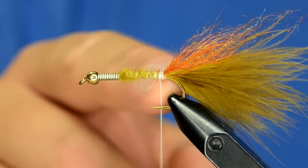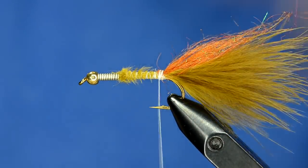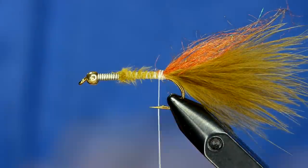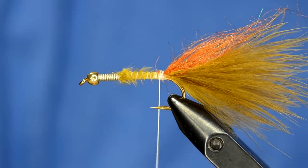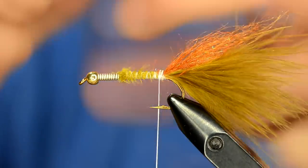Usually on a woolly bugger I tie things in so that you don't have a big tie-in point bump on the back of the fly, but on this one I'm going to tie everything in the back, twist it up together, and then advance it forward. So I'm just going to tie everything in right here in the back - it's not quite as critical that it's all nice and tapered because it's going to cover up so well.